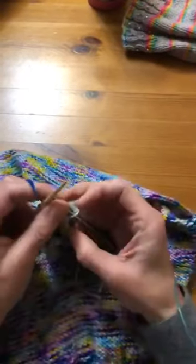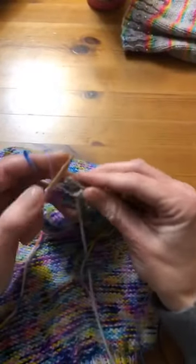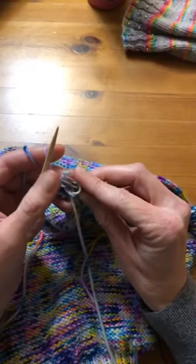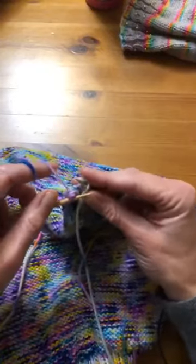Last one gets a little slippery, I've got ends everywhere. See my back needle is further back — that's what happens. You lose a stitch. Be careful. I'm kind of glad that just happened as a teaching moment.